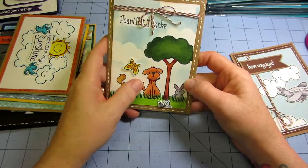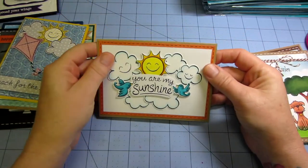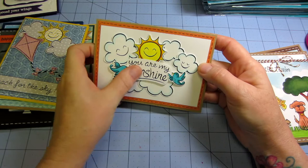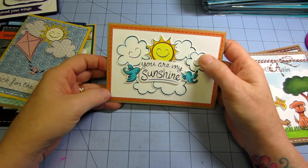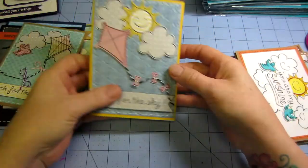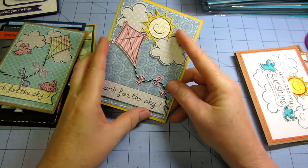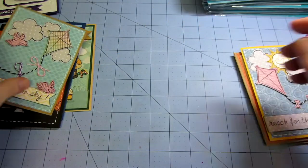Then this is made with a Critters stamp set. This one — the clouds — 'You Are My Sunshine.' I just fussy cut out all these different elements in the stamp set. I made a card with that. And then I did the same thing here with paper piecing — I stamped it onto different colored papers and made this one that says 'Reach for the Sky.'